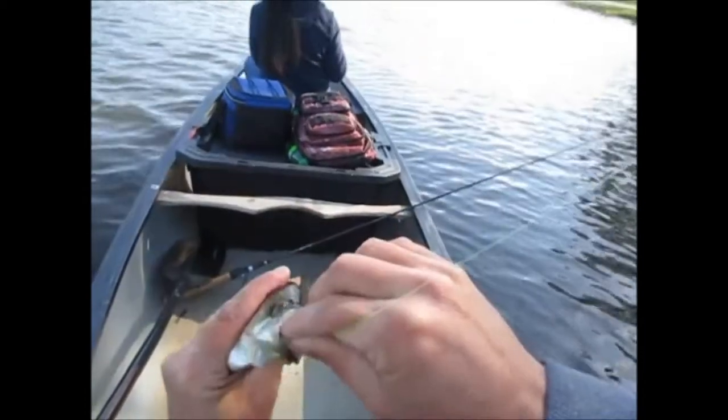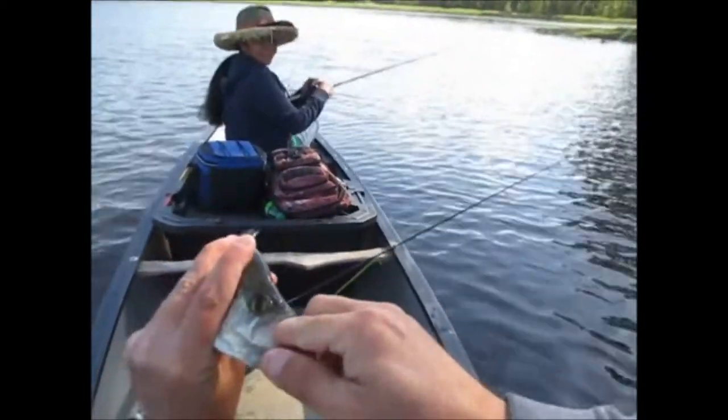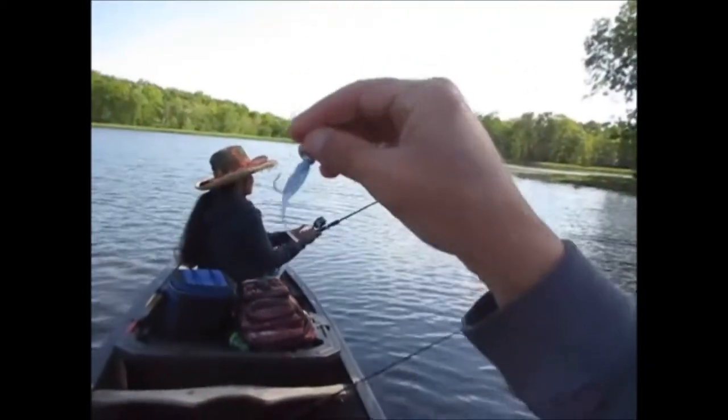All right, guys. We haven't even been fishing five minutes. Caught me a nice black crappie on the Bobby Garland blue ice with a 1/8 ounce plain jig head.